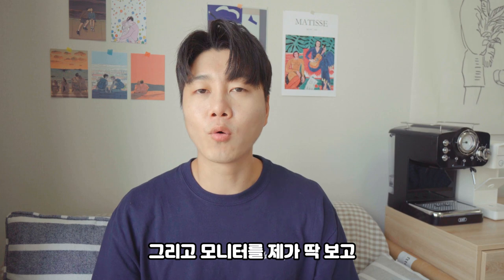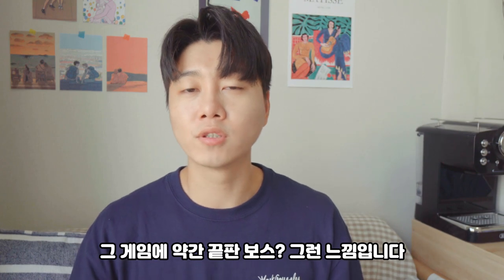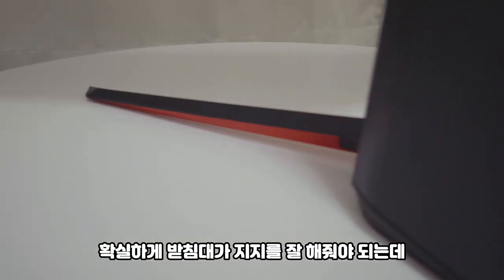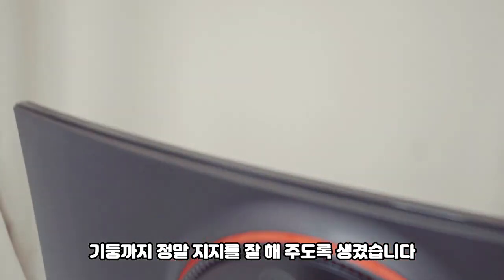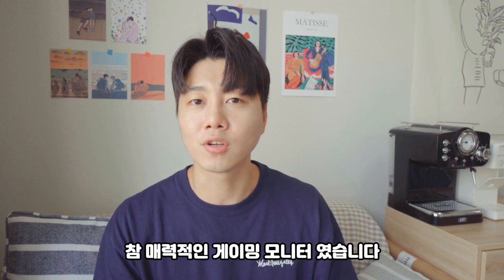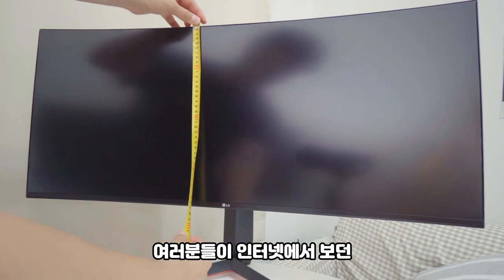When I was first using this monitor, the first impression was striking. It's curved and wide. It's a bit better to support the viewing experience. It's a bit long and difficult — it's a 21:9 aspect ratio. So it's quite an unusual thing.